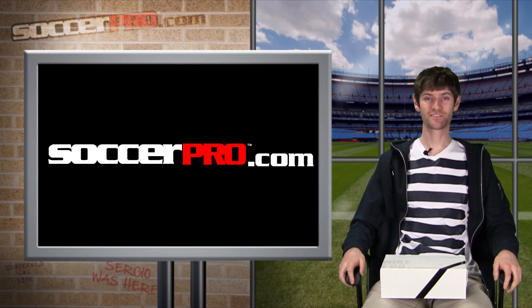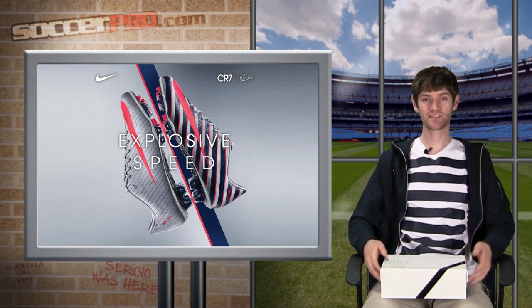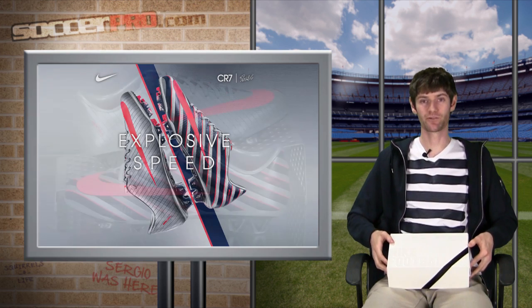Hey, this is Matt from SoccerPro.com. Just wanted to let you know we got in the new CR7 edition of the Nike Mercurial Vapor Superfly 3. As you can see, it comes in a beautiful Nike Elite footwear box, and I'm just going to go ahead and unbox it for you real quick.